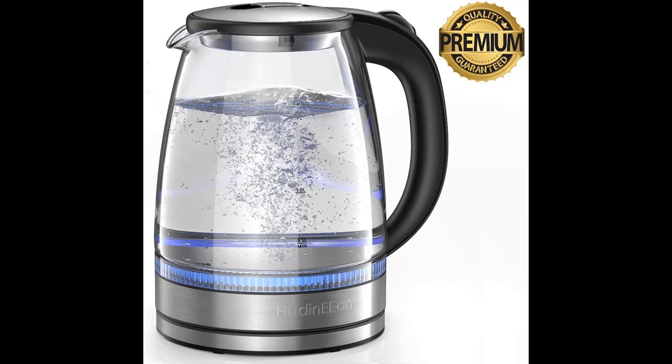A wide mouth means you can easily reach inside the kettle through its opening to wipe down or wash the glass with a rag or sponge. The separable base allows convenient serving and cable storage, and the kettle rotates 360 degrees for convenient pouring and serving.